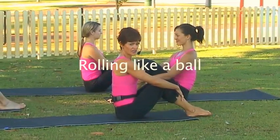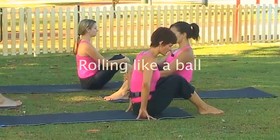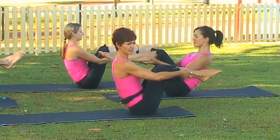Rolling like a ball — time to get some mobilization through our spine and have a little bit of fun. Scoot your butts right to the end of the mat because you're going to roll down. You're going to lift your legs and hold on to the middle of your leg, or anywhere that's comfortable.